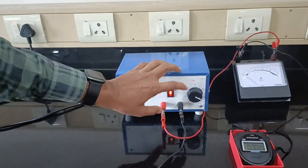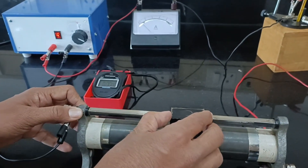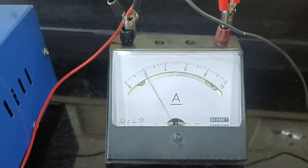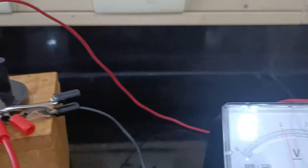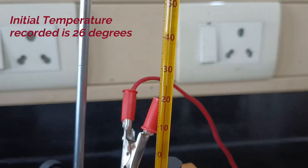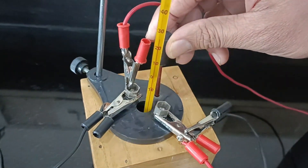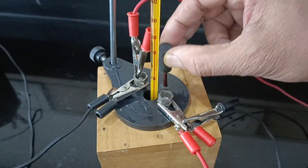Let's turn on the battery. Keep the EMF of the battery as 12 volts. Adjust the rheostat resistance such that the ammeter reading shows 2 amperes. The corresponding potential difference across the two ends of the calorimeter is 2 volts. The initial temperature of the water was recorded as 26 degrees Celsius. Let's start the stopwatch and start heating the water. Make sure you stir the water inside with the help of the stirrer for the uniform distribution of heat.